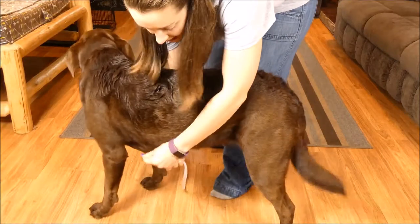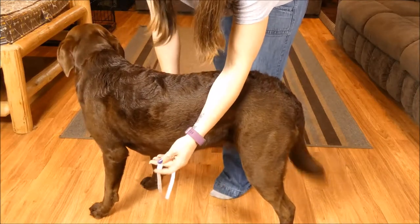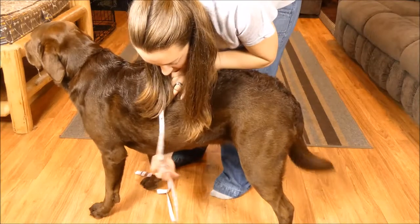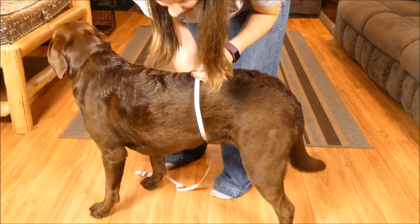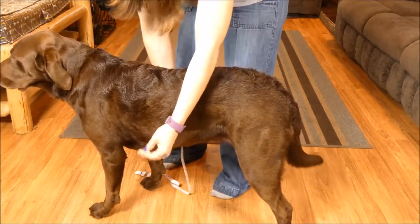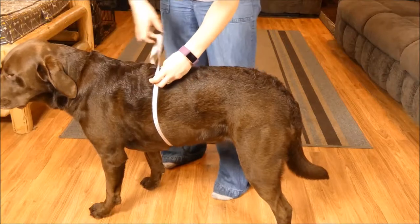There's two measurements you're going to need. The first is your dog's chest girth, and to do that, you're going to take a fabric tape measure. Start around the deepest part of your dog's chest. You don't want to go back here where it's a little skinnier or up here where it's a little skinnier. You're going to do the deepest part of the chest, wrap the tape measure around, and take that measurement.